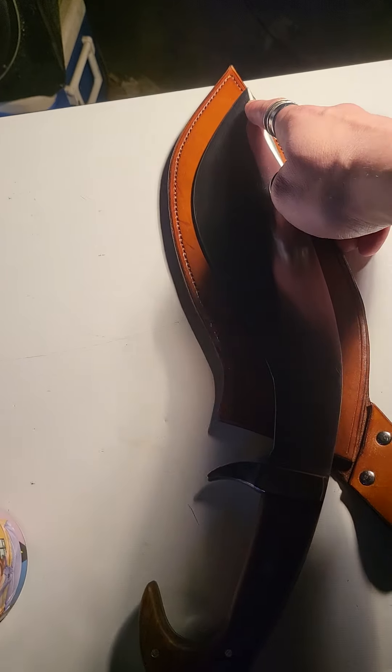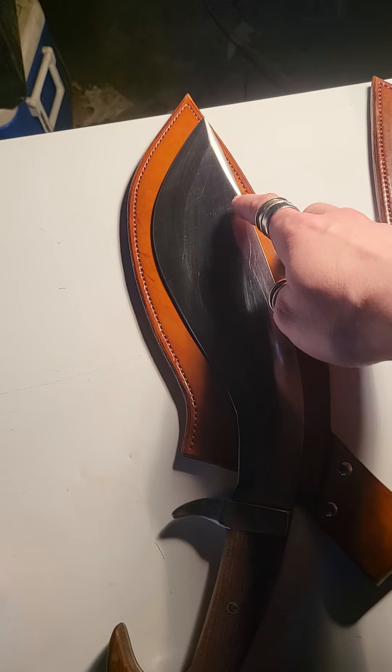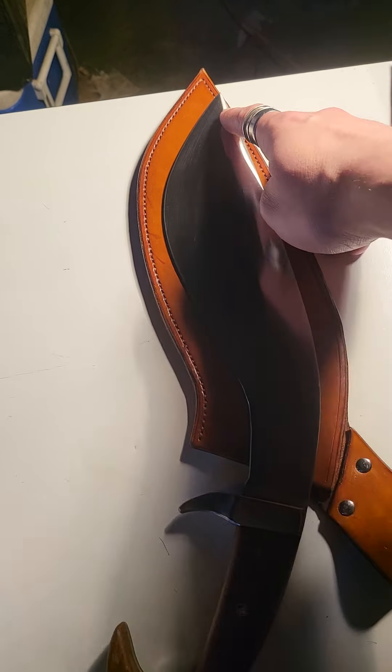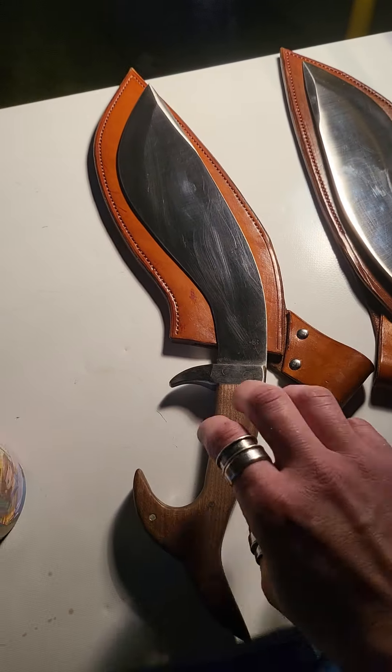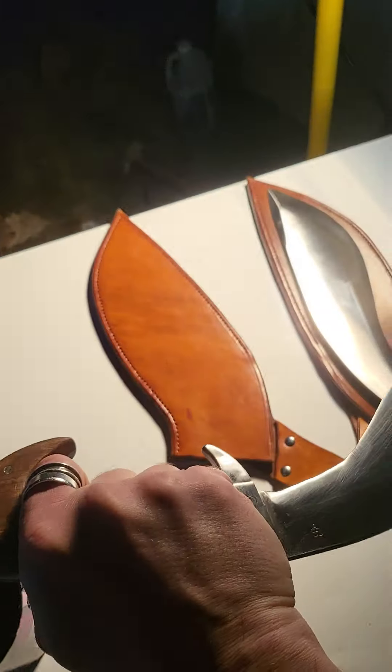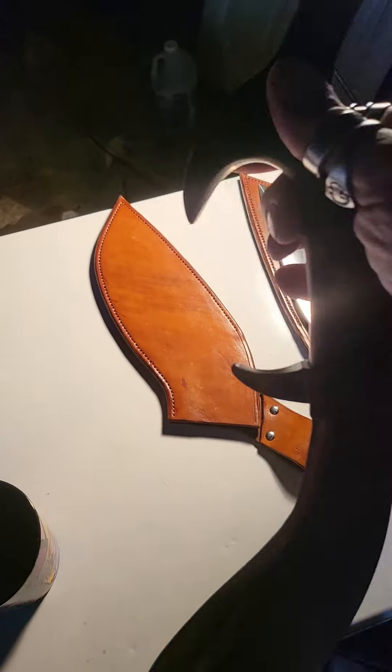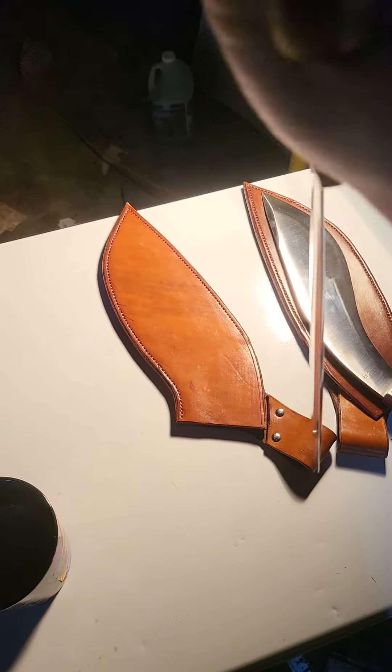These also function very well with a backswing because we did put a blade on the spine — there's about an inch of blade back here and it's fairly sharp. So if you swing one of these, you also have a backswing that you can catch someone with.